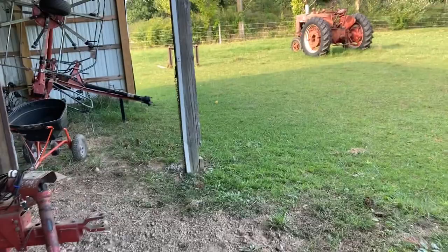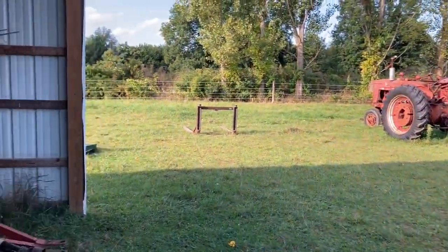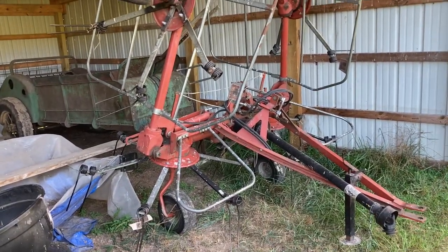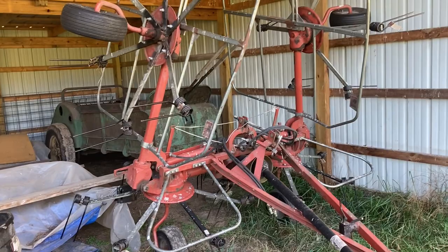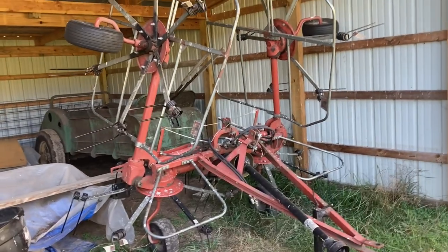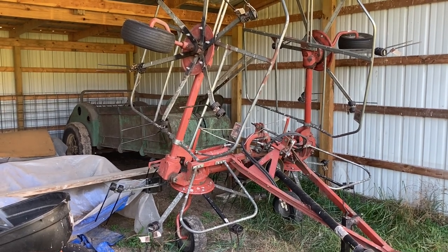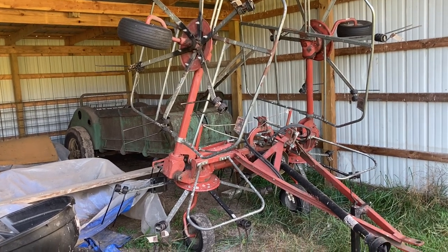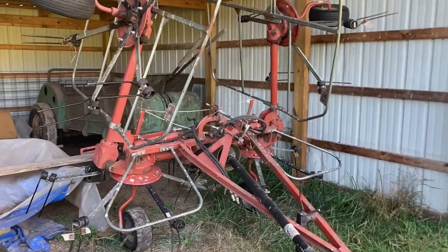The next step in the hay-making process after mowing is tedding. Come over here to my tedder — this is a four-basket tedder, an AGCO model 4227, also the same as a New Idea and I believe a Hesston as well. It's kind of a light-duty tedder, not a heavy one. It's not a Kuhn — I used to have a Kuhn, I used to have a Sitrex. I actually like both of those a little better, but this gets the job done.